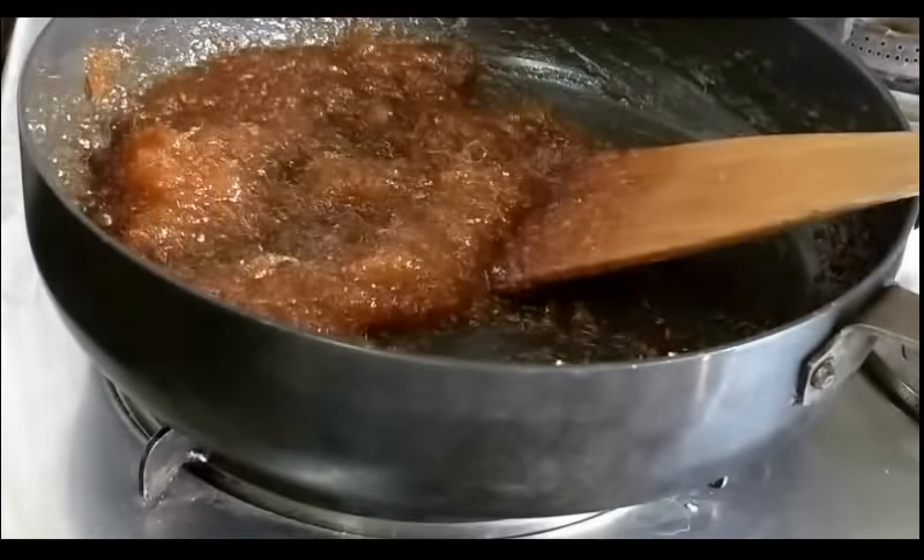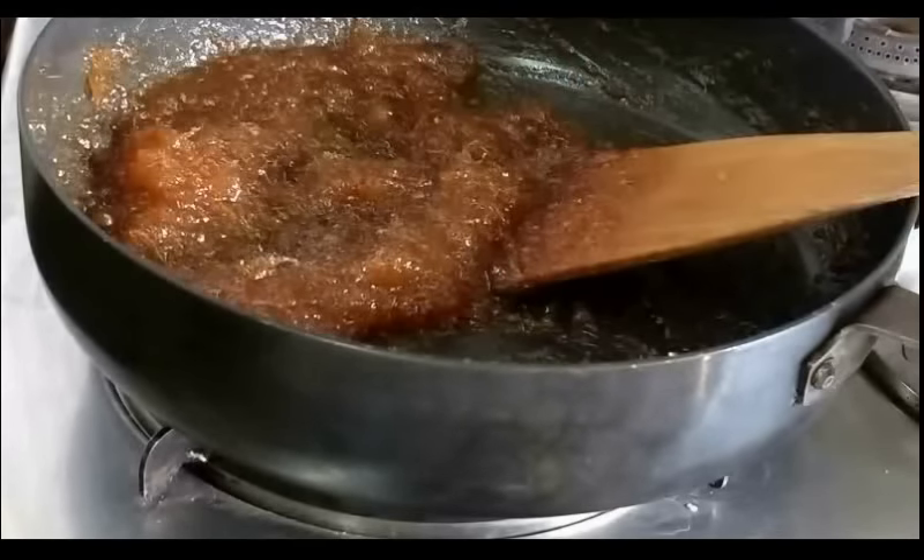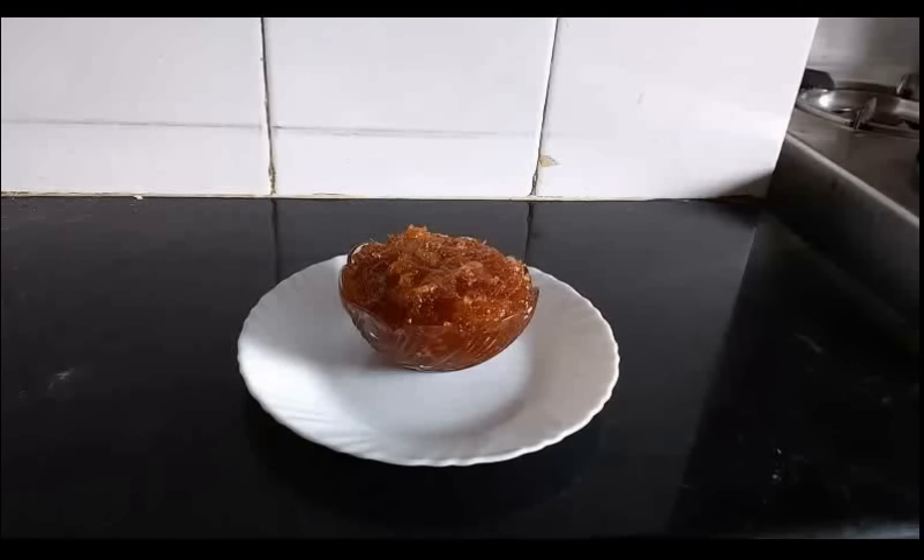Let this cool down. I will just taste a little bit of this. Okay friends, you have seen how simple this recipe was. I am sure you are going to try this. You can have this in your daily intake in the form of this murumba.